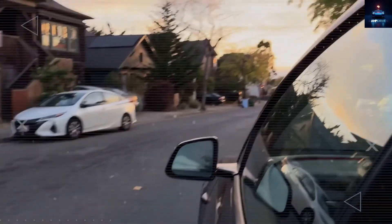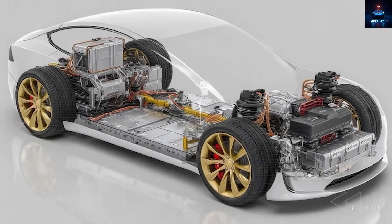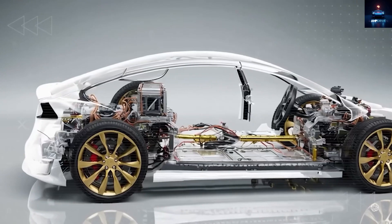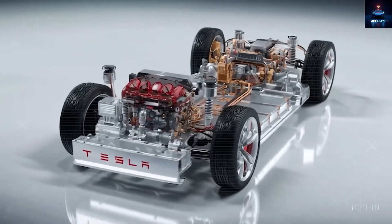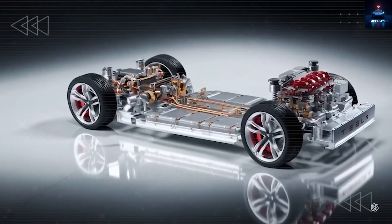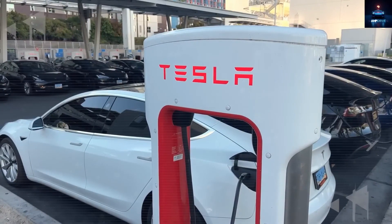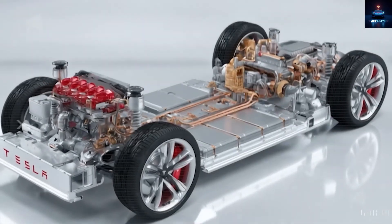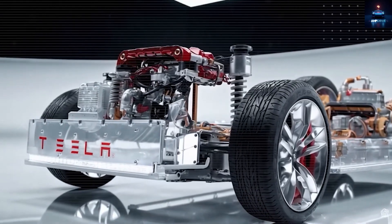How will a circular value loop turn depreciation into savings for Model 2 owners? How does the Model 2 keep giving money back after you buy it, even before any Robotaxi earnings? It begins with daily operating costs. A lightweight body with a lithium-iron phosphate structural pack can reach about 4 miles per kilowatt hour on common off-peak electricity rates near 12 cents per kilowatt hour. That equals roughly 3 cents per mile. A gasoline compact at 35 miles per gallon with $4 fuel costs about 11 cents per mile. Drive 12,000 miles a year and you spend about $360 on electricity versus about $1,370 on gasoline — that is about $1,000 saved every year just on fuel.